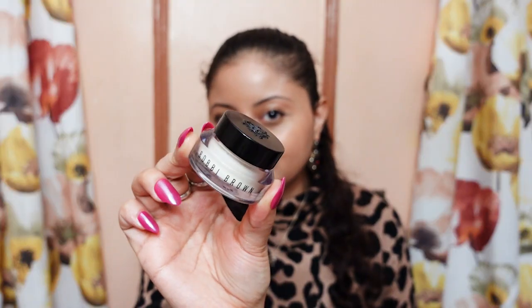It retails for $69 and it's available at Sephora and Ulta Beauty. This is the face base primer — it's 2oz. It's a primer and a moisturizer. So I am going to open it right now.